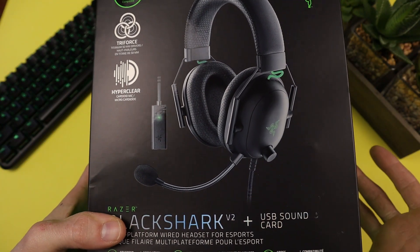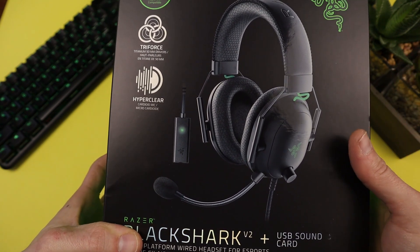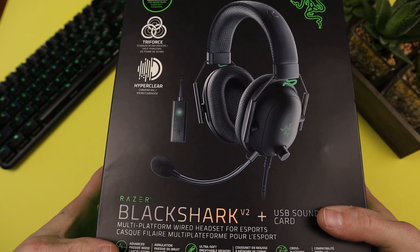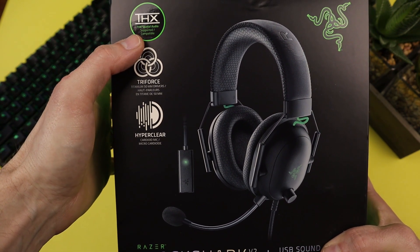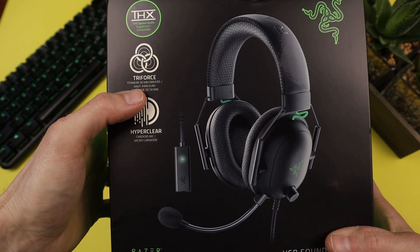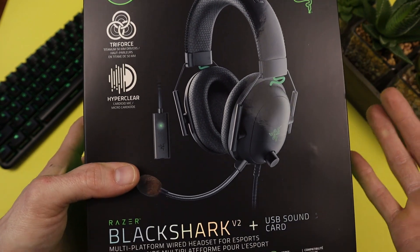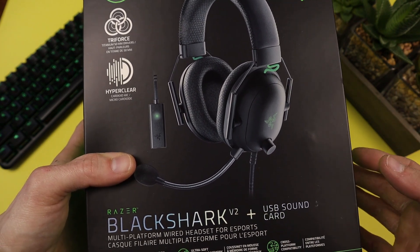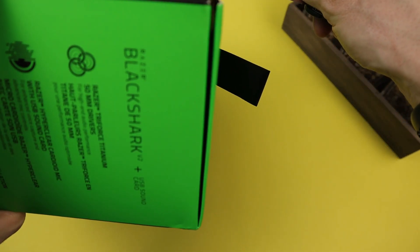Alright, here's an unboxing of the Razer BlackShark V2. This is the $99 version. On the outside of the box we have THX Spatial Audio supported, which requires the USB sound card, Triforce Titanium 50mm drivers, and a HyperClear cardioid mic. I've heard the sound of this headset is extremely good, so I'm very excited to check it out.